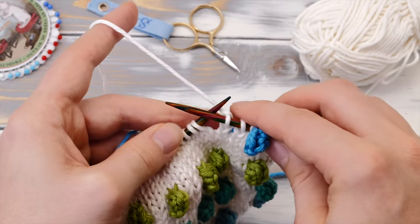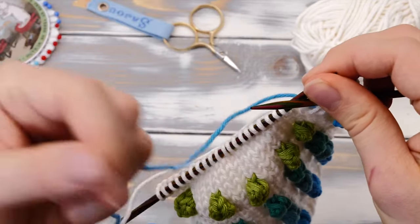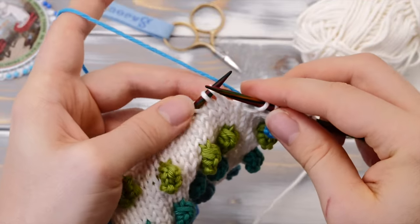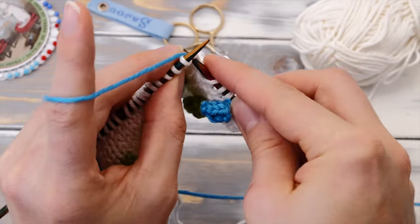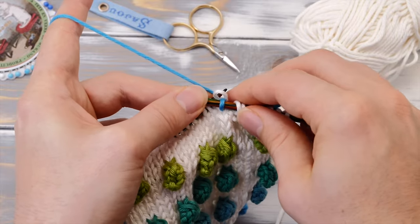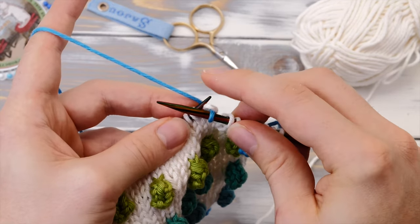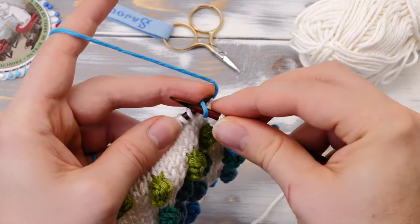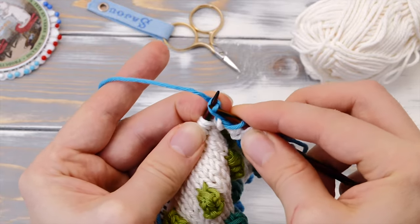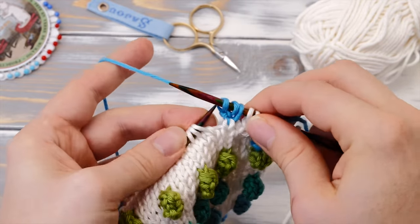Don't have them bunched up like this because then your floats will be too tight. And when it comes to starting a new bobble, you pick up, you cross, you twist the colors around, and then you simply start with the new bobble again. Go into the stitch one row below. And as you knit this first stitch, it's really important that you stretch it out so this float on the back side doesn't get too short. And from here, it's again knit front, back, knit front, back, and so on. I'm going to fast forward here and then continue with the regular bobble stitch.